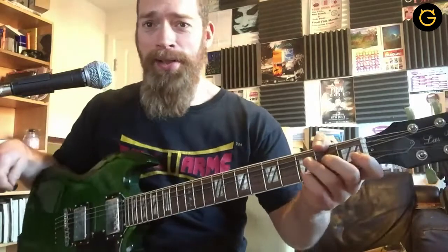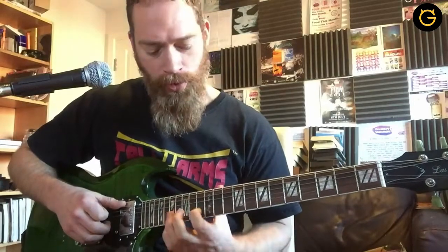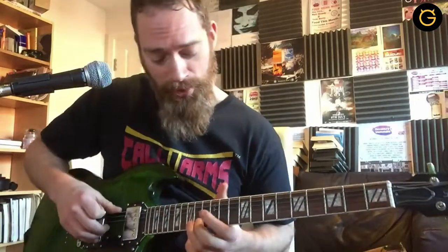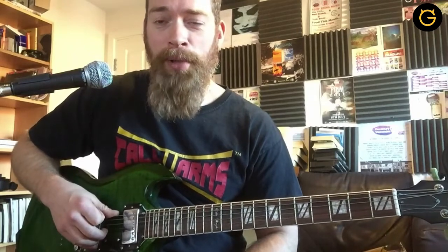Hey guys, my name's Matt Steady. I'm a musician from Leicester in England, and I play Celtic Blues. I just wanted to really run you through a few ideas for making your soloing a little bit more interesting. I'm not going to be shredding or anything like that, but if you're anything like me, you learn soloing by learning the pentatonic scale.